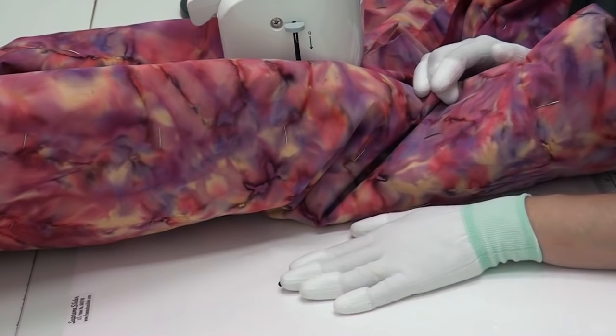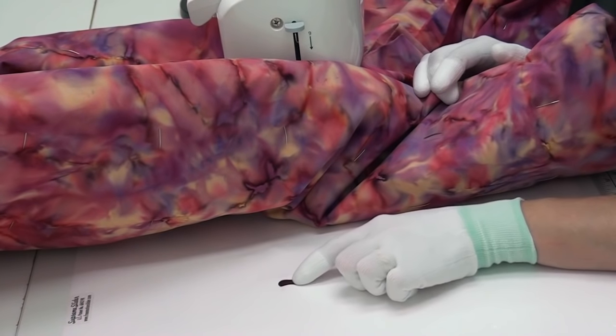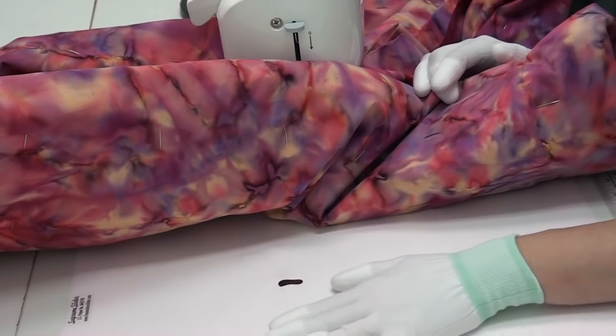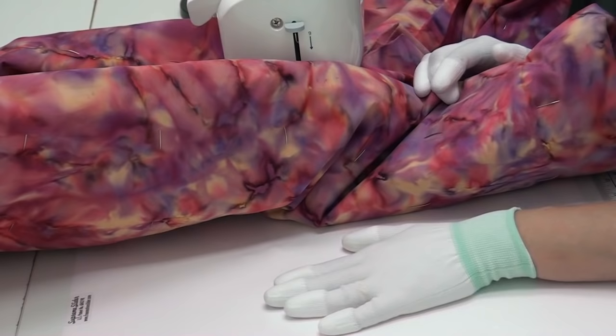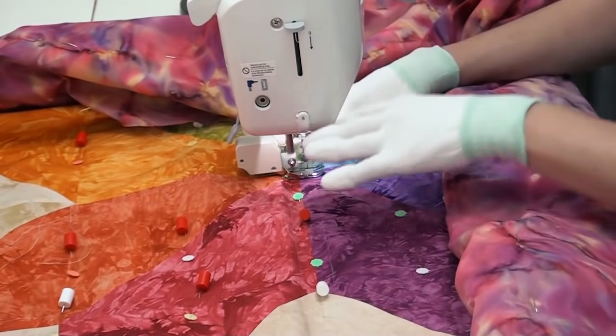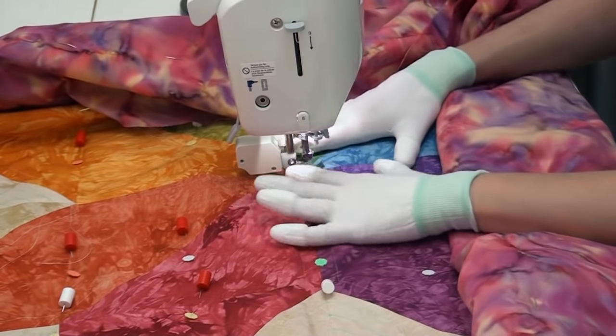Because I'm using a walking foot, I'm not going to position the hole where it's designed to go right over the feed dogs. Instead I've shifted this whole thing off the feed dogs - it's on the side of my table. It's still doing a great job to help the quilt move, but it's not going to get chewed up by my walking foot.